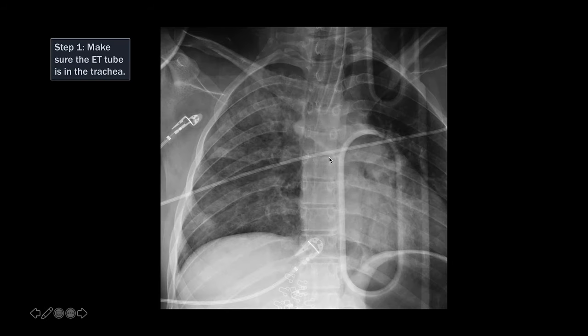When you're evaluating patients with ET tubes, the first thing you want to do — even before you measure how far the tip is from the carina — is to make sure that the ET tube is in the trachea. Rarely, especially if the patient is intubated in the field and not in the hospital, the ET tube can go into the esophagus, which is what has happened in this patient.